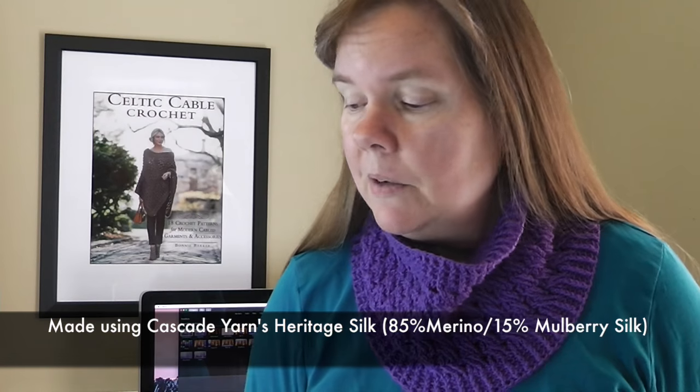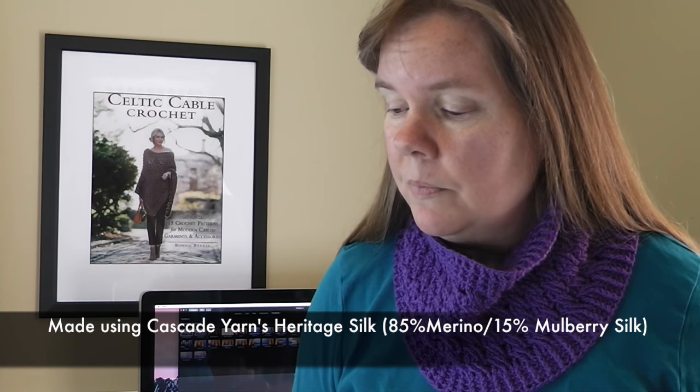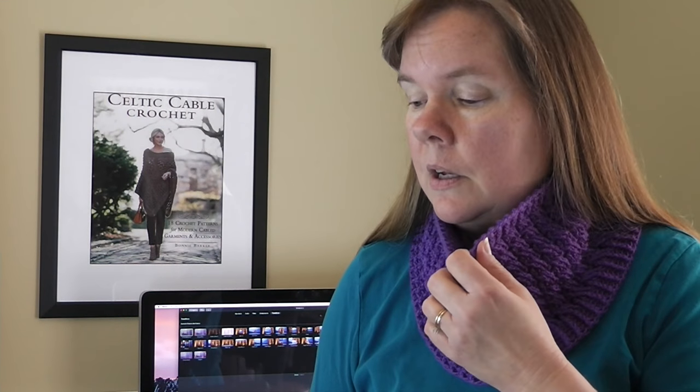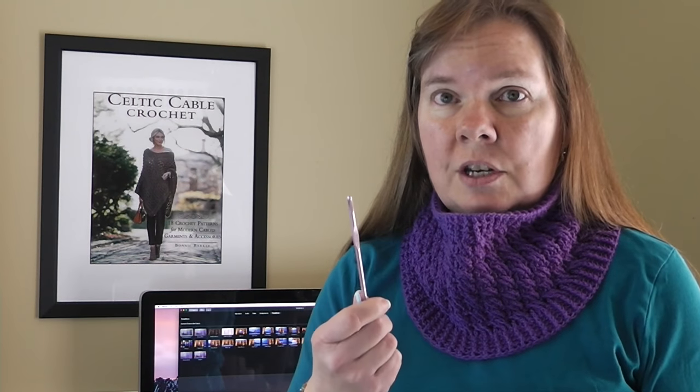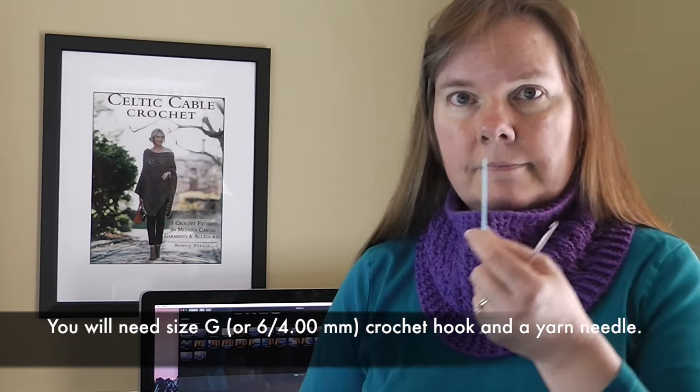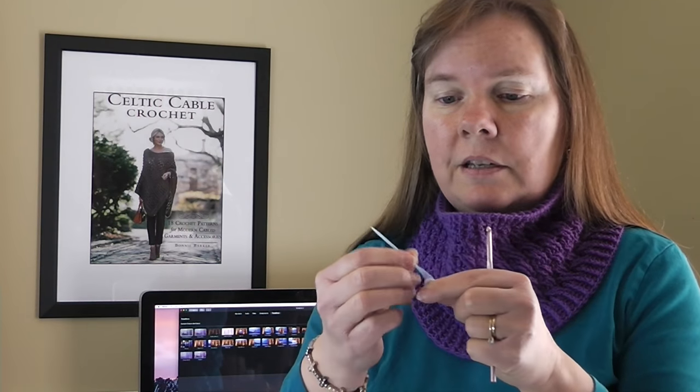This is just a one-hank project. I'm highly recommending you try out Cascade's Heritage Silk — that would be 85% merino superwash wool and 15% silk. One hank comes with 437 yards. The other thing you're going to need is a size G or 6 crochet hook and a yarn needle or darning needle just to hide a loose end or two. There's only going to be two at the very most, so you're not going to have to spend a lot of time hiding strings.